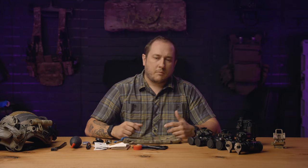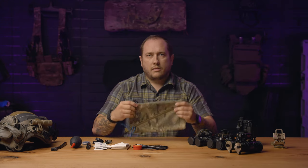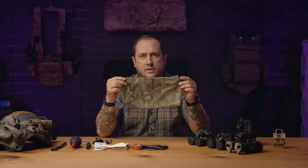Hey everyone, it's Adam from Spiritus Systems, and this is Two Minute Tuesday. Today I'm going to talk to you about my night vision cleaning kit. I'm going to start with what I carry. All my stuff is in just a small wonton pouch.